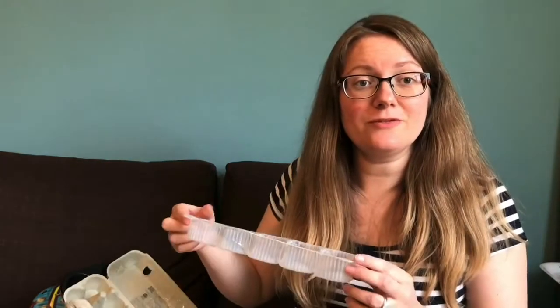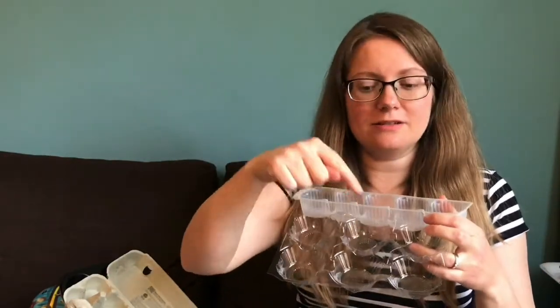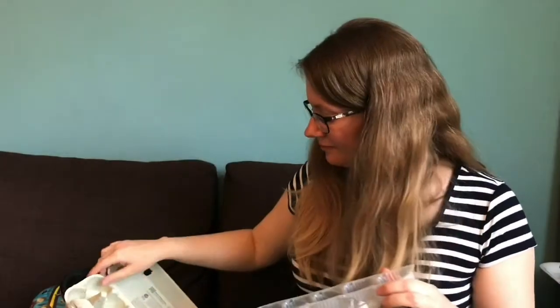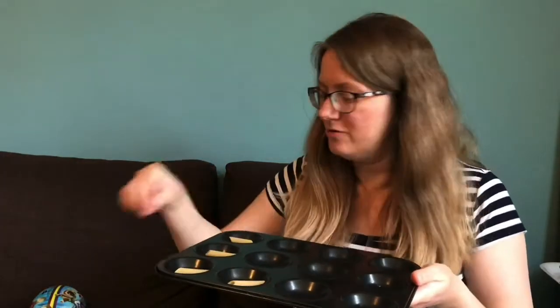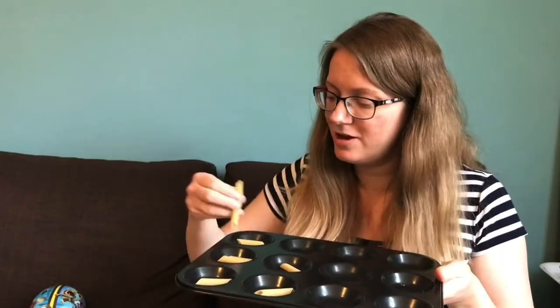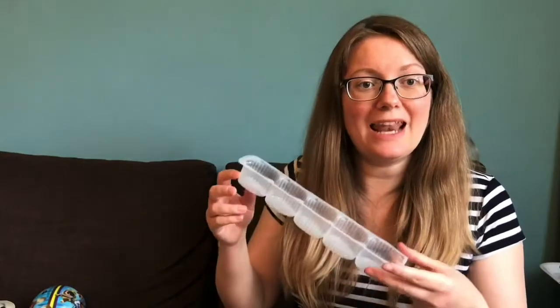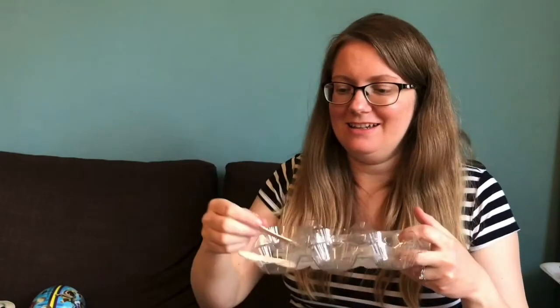You could collect some food packaging — I've got some little plastic ones here that you can put things in and count and sort. Or use an egg box or cake tray and put different things in. You could put one in each section and count them, or put one in the first, two in the second, three in the third, and count like that. Children can play with the different containers, moving objects around, counting them, and just exploring number.